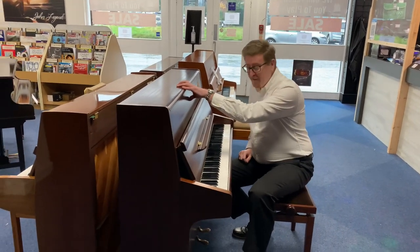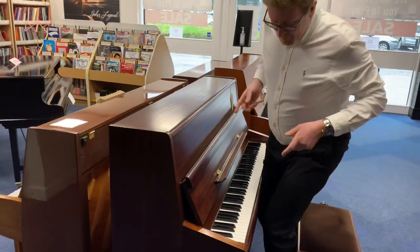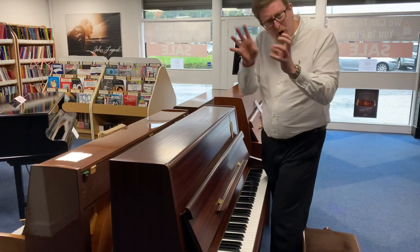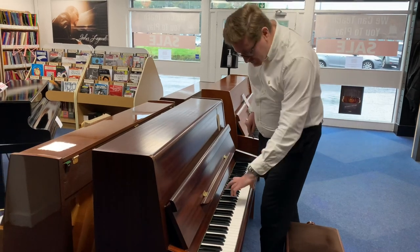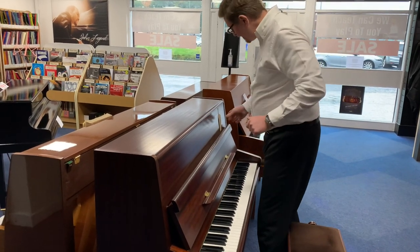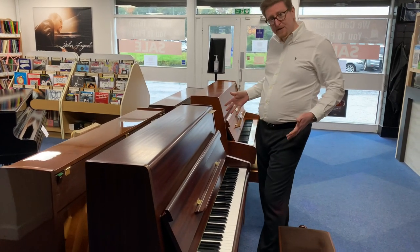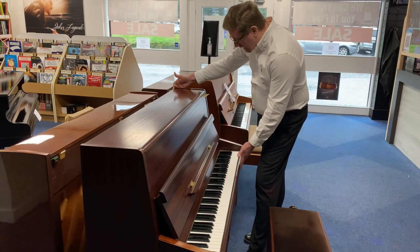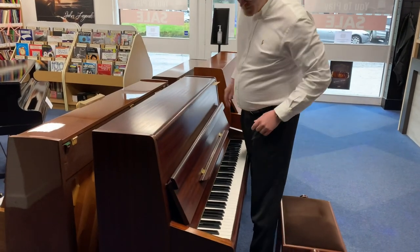It's in a satin mahogany finish. This particular piano was made in the year 1987 or maybe 1988, round that kind of area. The piano is 88 notes and full-size keys for an upright, and the height of it is 112 centimeters, the depth of the piano is 55 centimeters, and the length of the piano is 140 centimeters.